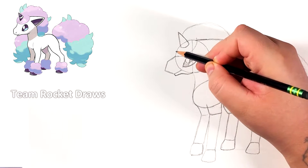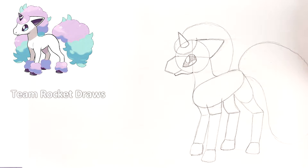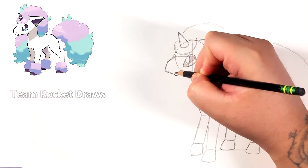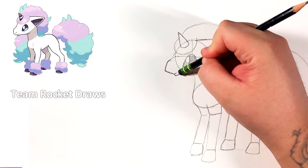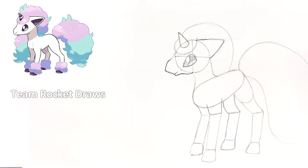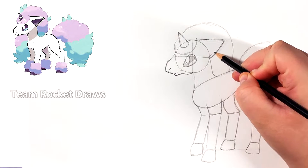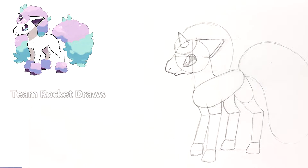Now we can do another reference line for the shape of the hair going around the horn. It gets really close to the eye but doesn't touch it. Then I connect the snout to the hair because it doesn't connect straight onto the circle. Later on I round off the snout a little bit because it's a little too pointy — if you look at the reference it's more rounded off. That was just to get an idea of how it should be.